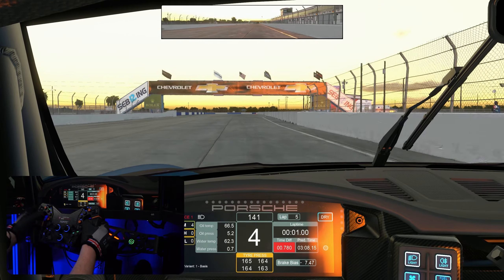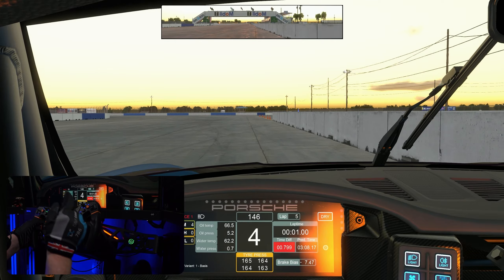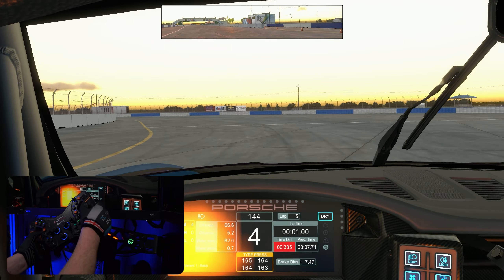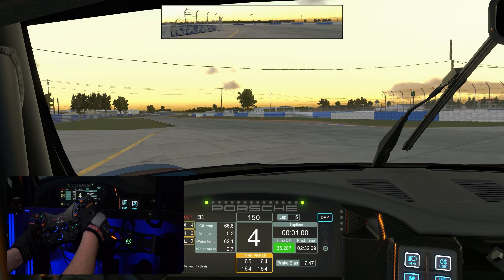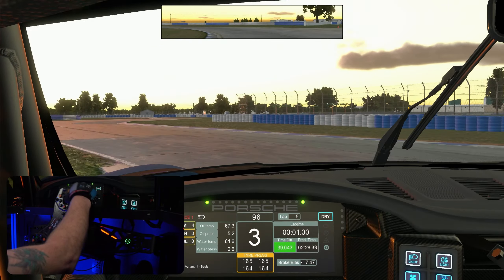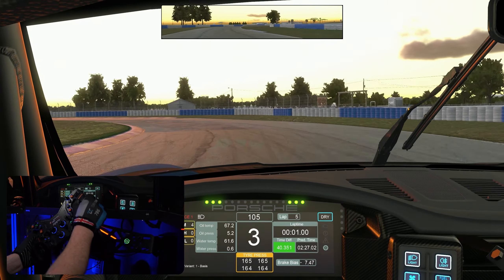This mid-range Forte wheelbase feels more responsive than my Simucube 2 Pro, which I was really surprised at. I didn't think this wheelbase would be as good. But their numbers are what they are — read into that what you will.